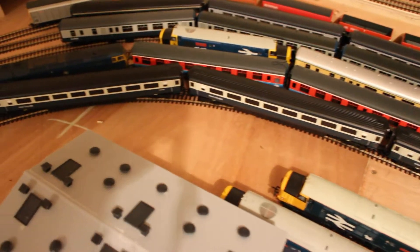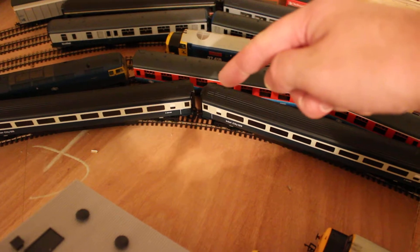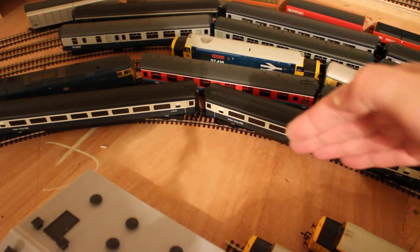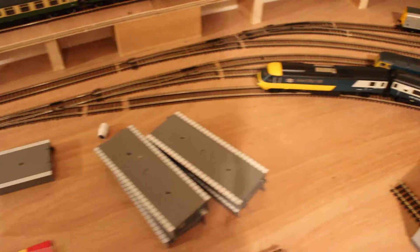They all fit in there nice and snug. I was a bit concerned about the overhang there but that's fine. It's got to be like that because I need to get another line in here, which I'll mention in a minute. The fiddle yard is finished.